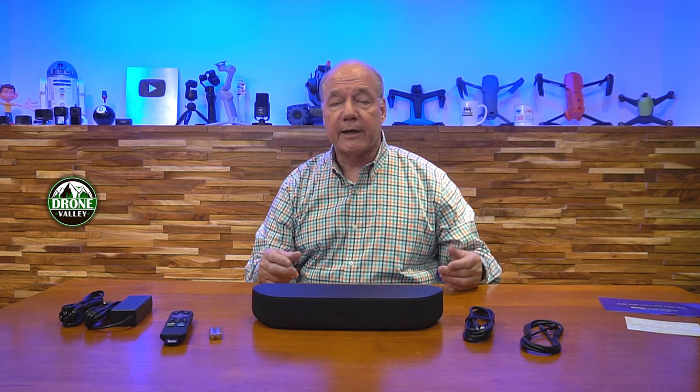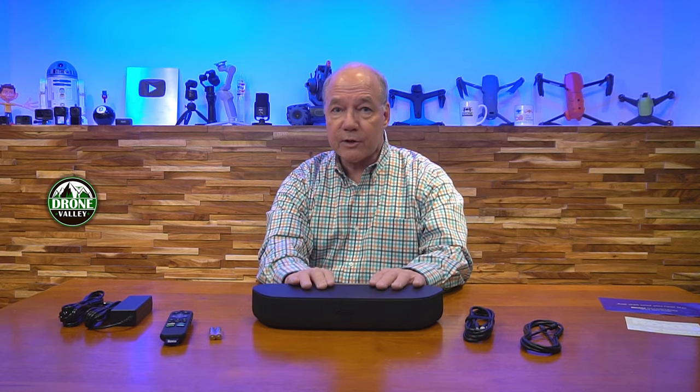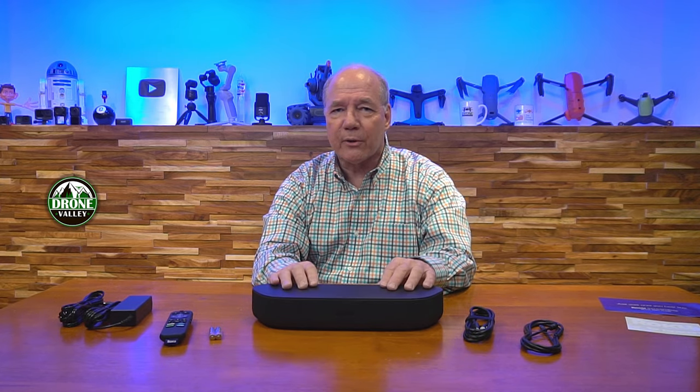I'll also take a closer look at the unit because Roku's built in a lot of advanced functionality into the soundbar. One feature that I like an awful lot is the ARC and eARC compatibility — that's something you don't find on a lot of soundbars. ARC stands for Audio Return Channel and it allows you to pass audio from your monitor back to a soundbar through that single HDMI cable, which greatly simplifies the wiring. A lot of other soundbars don't have that.